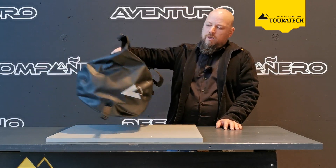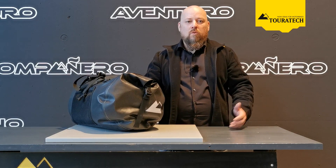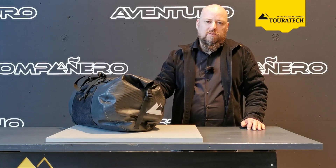On the sides of the bag you find special reflectors, so they contribute to your passive safety.